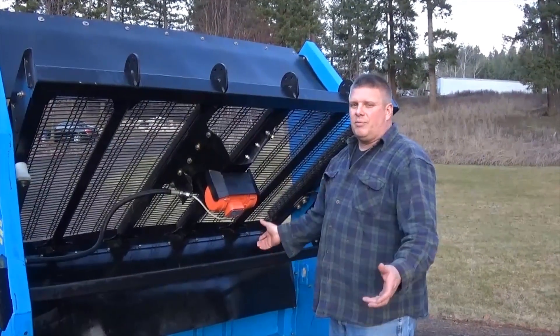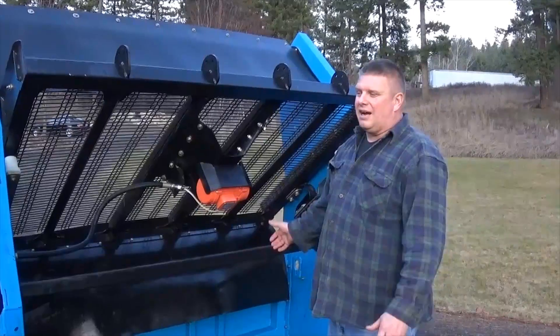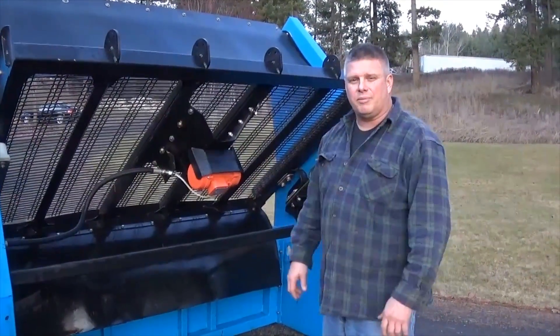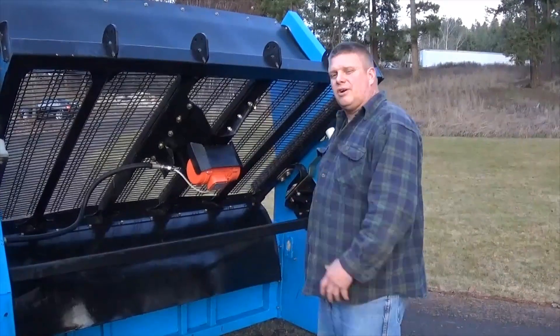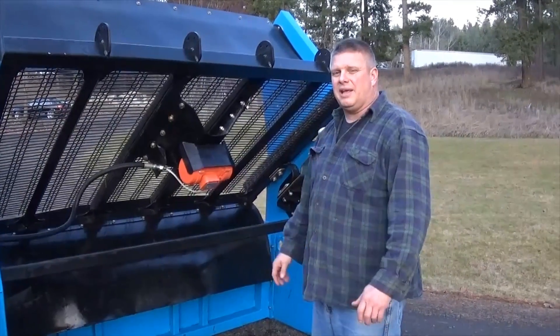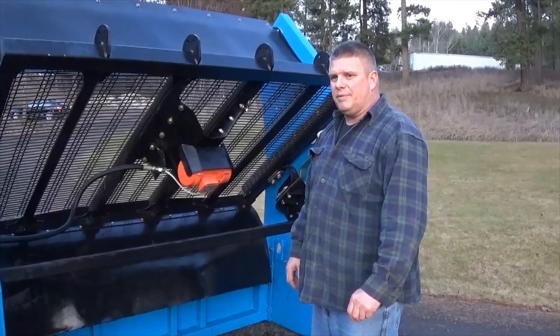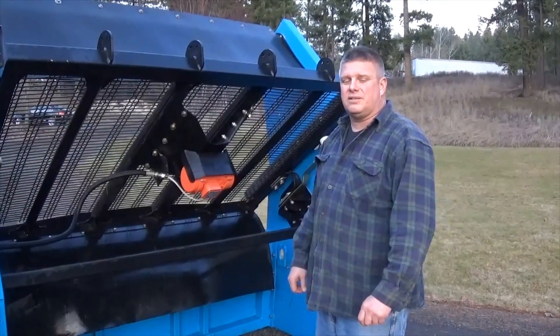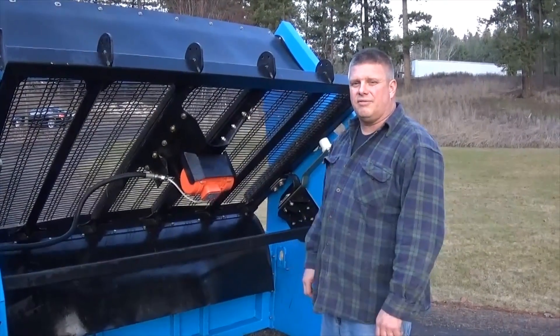You're looking at somewhere between 10 to 30 yards an hour with this machine depending upon mesh, how far you are from your soil, moisture content, and a lot of different factors. But you can get a solid 10 yards, and we've got guys getting up as high as 30 yards with a skid steer feeding this machine.